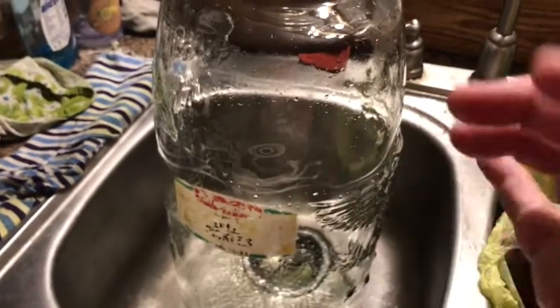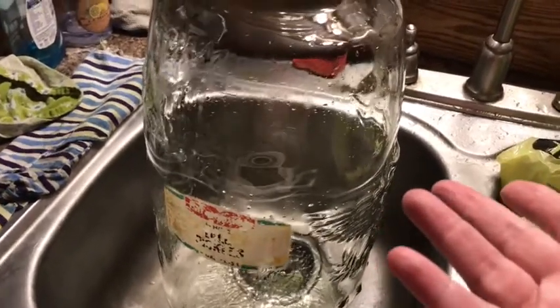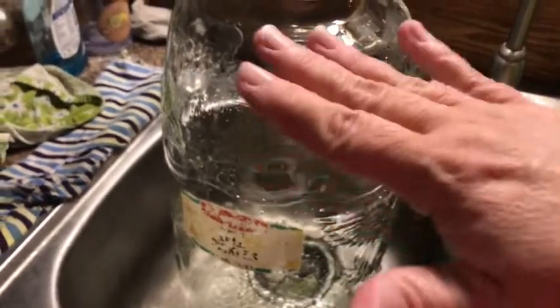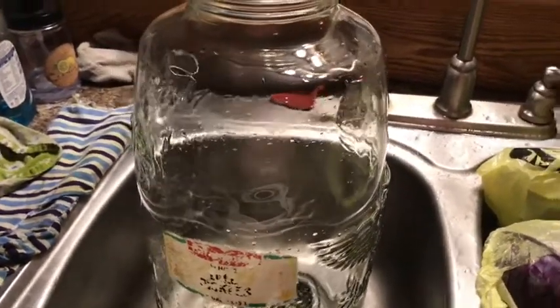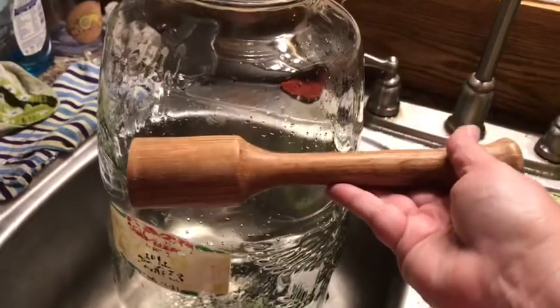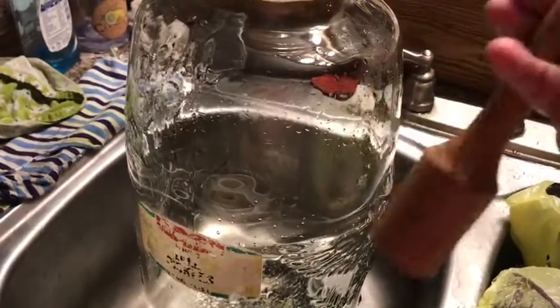I usually do this in wide-mouth quart jars and have to use four or five of them. I normally lay cabbage leaves on top and then put weights on top of that. I have my kraut stamper that I got from Nathan at Samson Farms - it's actually made for a quart jar to stamp down, but I think I'll be able to use it in this big jar as well since I can get my hand in there.